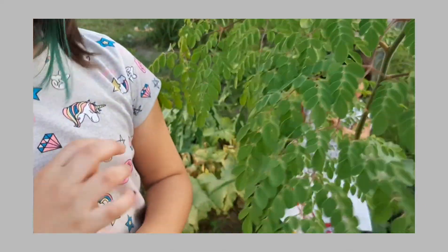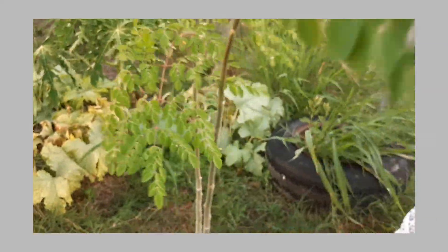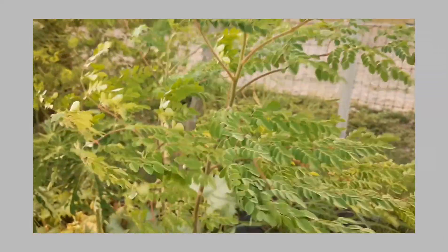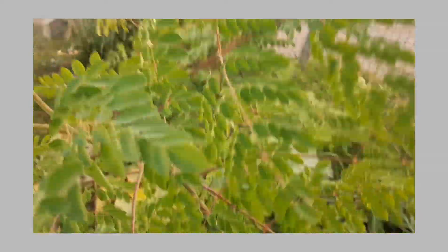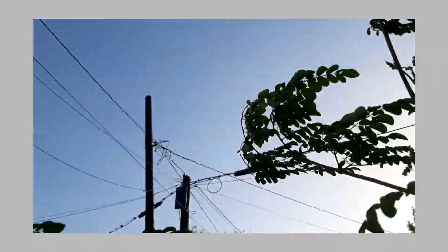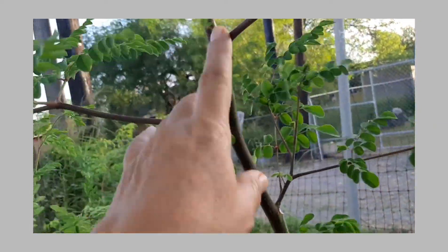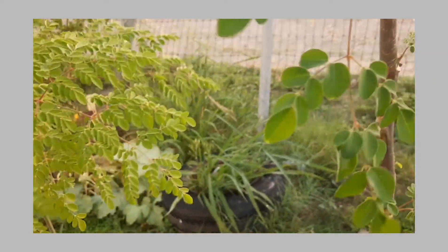So today she's going to show you how to harvest the Moringa little trees, because these are hers and she needs to take off the leaves so they can grow more. This one is already six feet tall — we're going to trim this one later. But she's going to harvest the two little Moringas here.